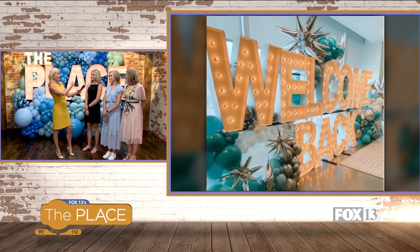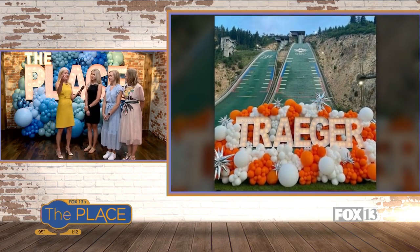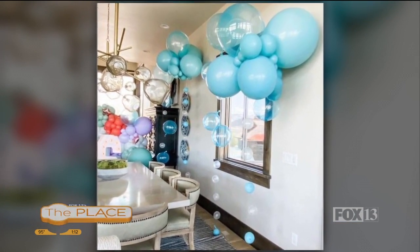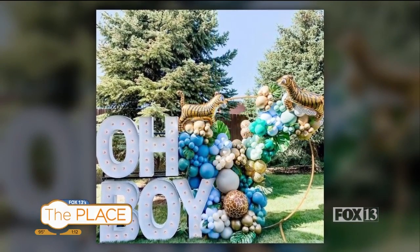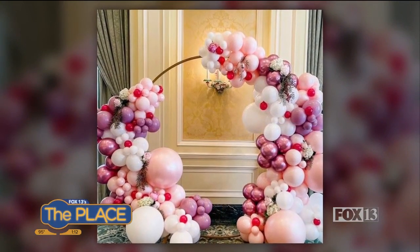It can be some big huge display like this, or it can also be something simple like a jumbo balloon that just says the place — and that's simple as well. So it's kind of the sky is the limit with whatever they want. Exactly — we can go with just one number if it's for a birthday, or just spell 'Happy Birthday' if you want.